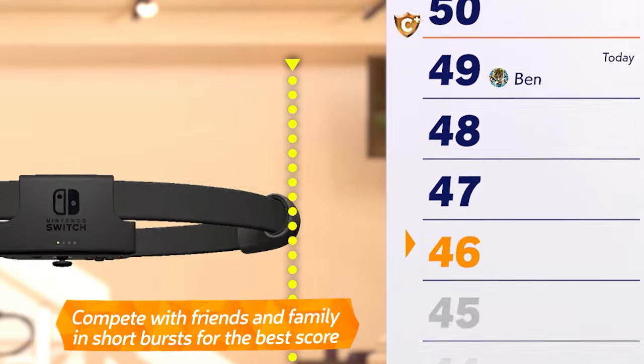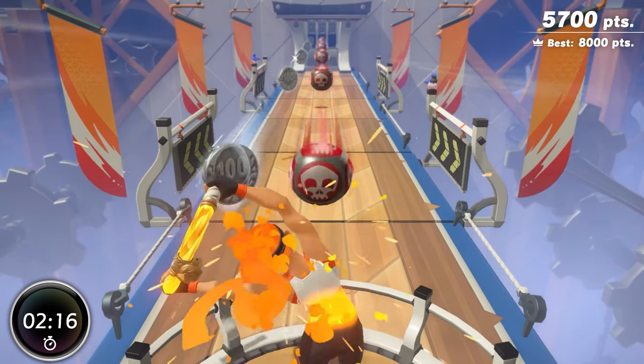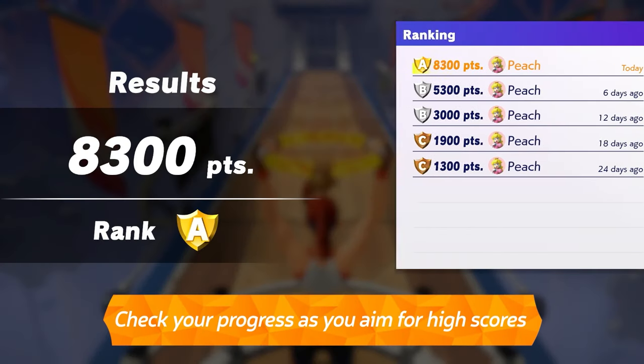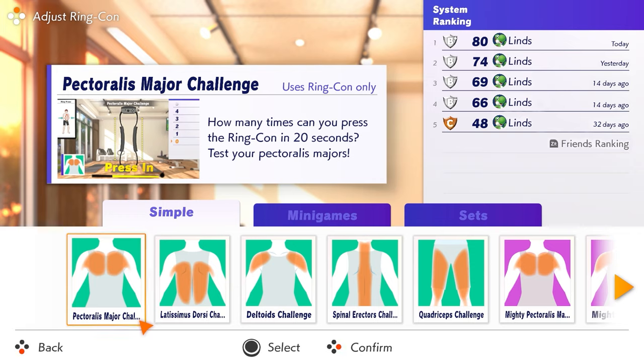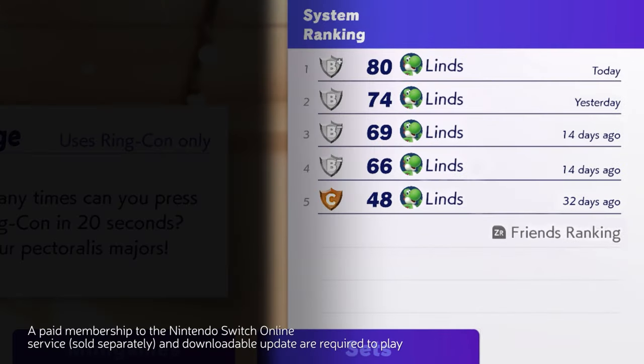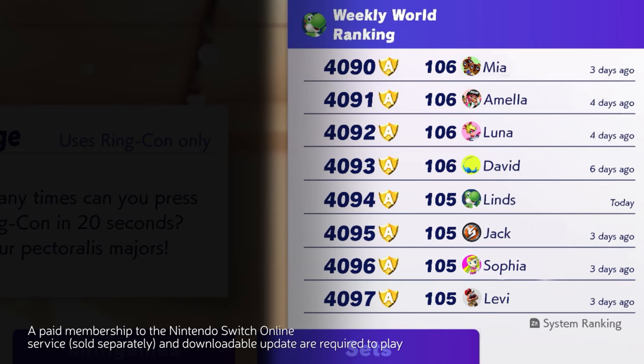You can enjoy these in short bursts of time, so you can pass around the Ring-Con to compete with your friends and family. Or try to beat your past scores and see how far you've come. There are many ways to play. If you connect to the internet, you can compare scores with not only your friends, but also with those around the world.